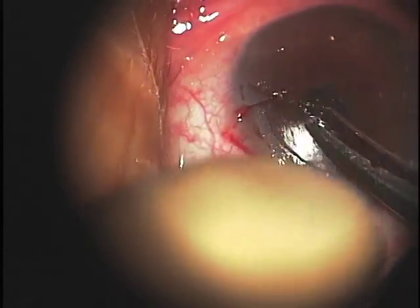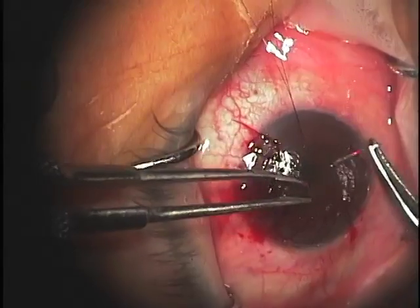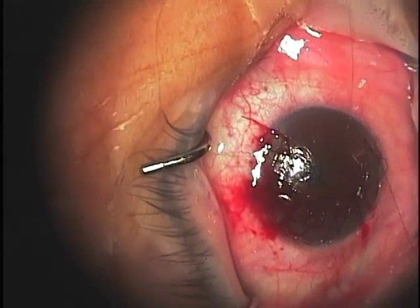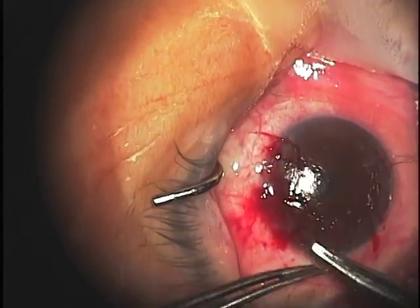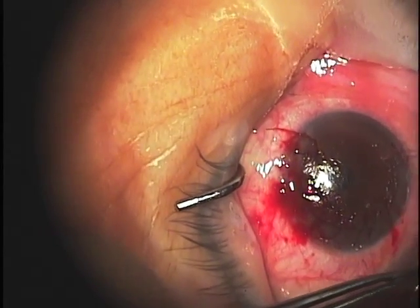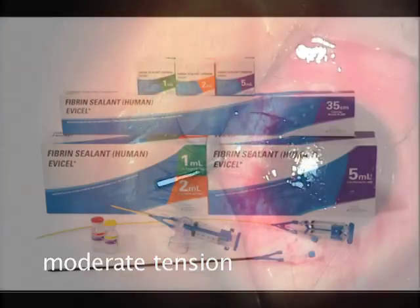The purpose here is to close the conduit — the space through which epithelium is thought to gain access to the space beneath the corneal flap. At the end of its extent, the suture is then tied down to itself so that we have a fairly tight suture that will again close that conduit.